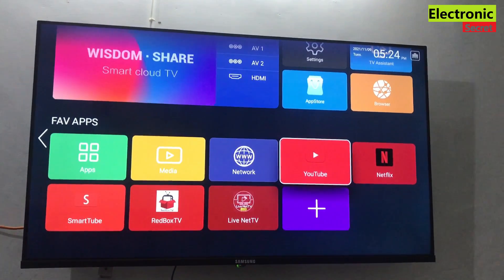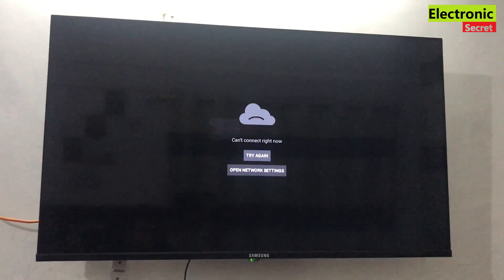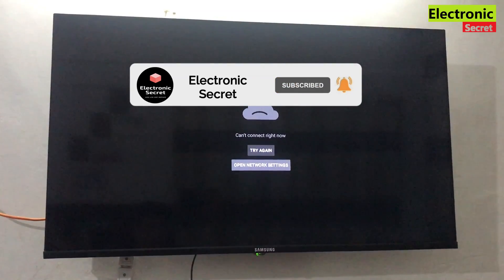Hi guys, in this video I am going to show you how to fix YouTube not working on smart or Android TV. If you are having this problem, then you are on the right video, so don't skip any part.